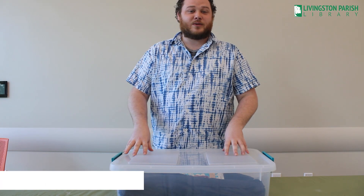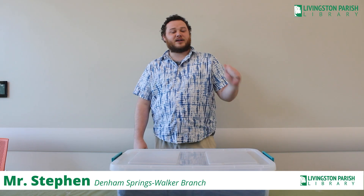Hello, I'm Steven, the teen services coordinator with the Dem Springs Walker Branch Library. Welcome back to another STEAM Saturdays.